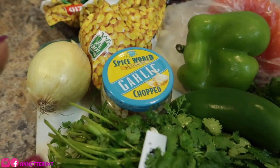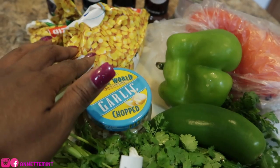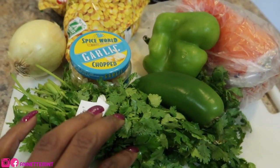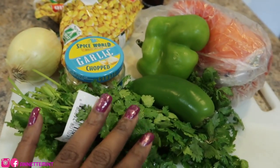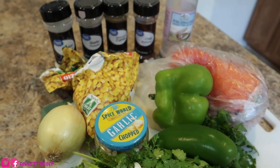First, I'm going to sauté my onion with my garlic, then add the bell peppers, then all the corn. I'll add my seasonings towards the end. I'll also be adding the jalapeño with the onion and garlic. Towards the end I'll add a little bit of cilantro, and that is it.